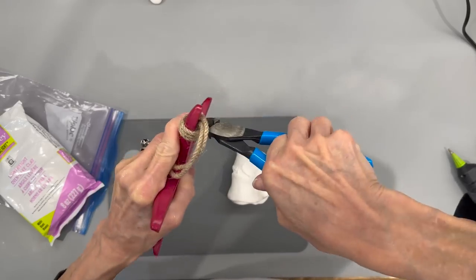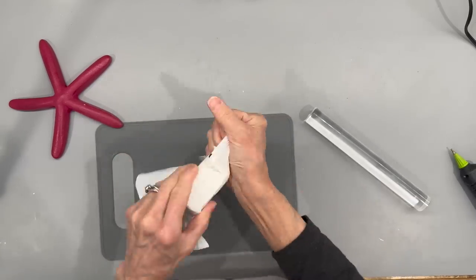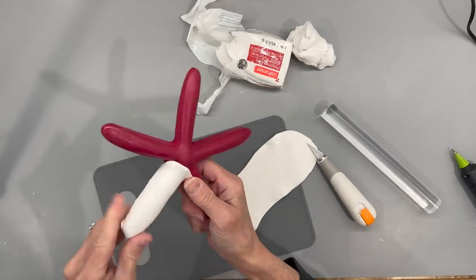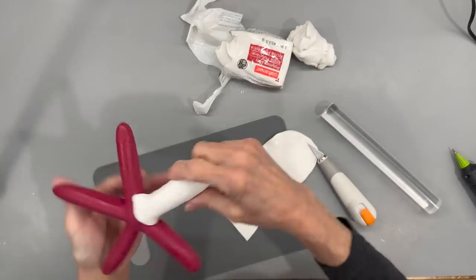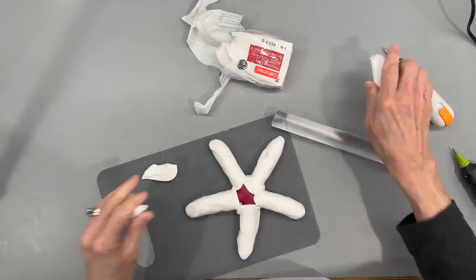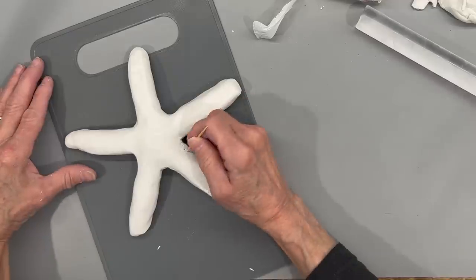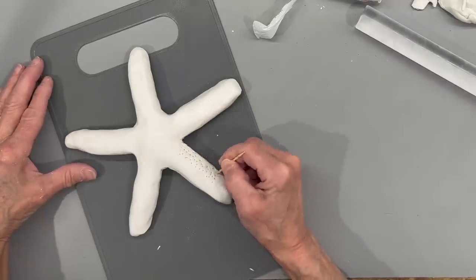I'm taking one of the starfish from Dollar Tree and removing all the jute off of it. Then I'm taking some white oven-baked clay that I got at Michael's — I'm going to roll it out thin and cover the entire starfish. I'm not worried about getting it perfect because I'm going to come back and texture it with a toothpick. Just make sure you get it completely covered, then take a toothpick and start poking holes all into it so it's textured pretty heavily.